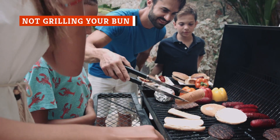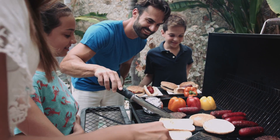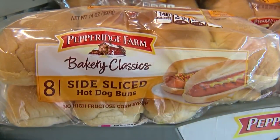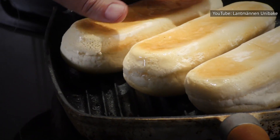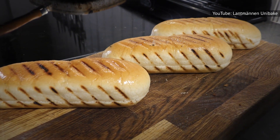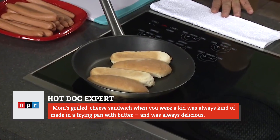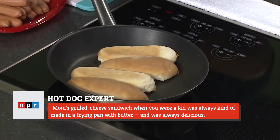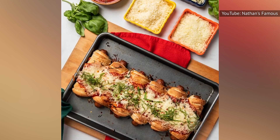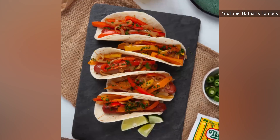And that next step is grilling your bun, of course. Why would you put all this effort into lovingly creating a deliciously cooked hot dog only to put it in a cold, tough, lackluster bun? Regardless of what kind of hot dog buns you buy, you can upgrade them with a little time on the grill. Use the same heat you were using for your hot dogs, and once the dogs are done, toast up your buns for a minute or two. An NYC hot dog expert told NPR that adding a little bit of butter to the bun ahead of grilling helps, too. And if you're bored with your average hot dog bun, Nathan's Famous suggests alternatives like a baguette, pretzel bun, or even a tortilla.